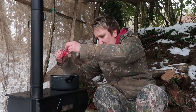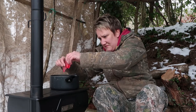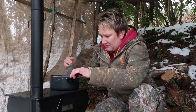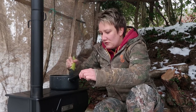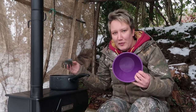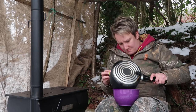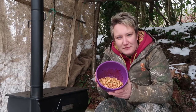Just pour that in — oh, that's thick. Get that off the fingers. There's my nice spicy noodles.